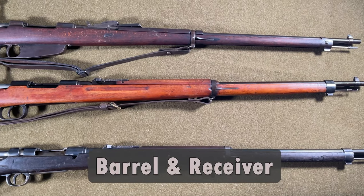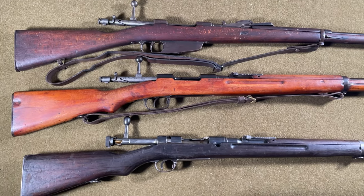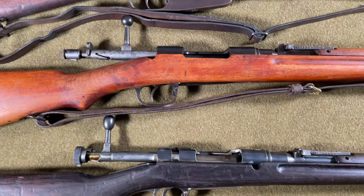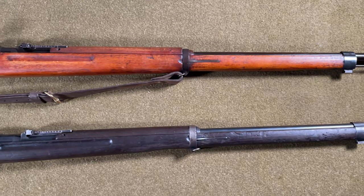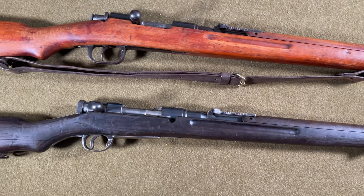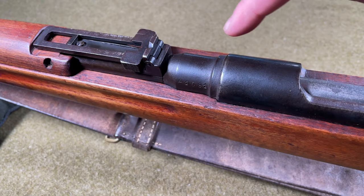The Type I has the cosmetic appearance of a Japanese Type 38 rifle and the action of a Carcano Model 91. In a side-by-side comparison — the Type 38 on the bottom, the Type I in the middle, and the Carcano Model 91 on top — the most noticeable difference is the action. The stock, barrel bands, magazine, bayonet lug, sling swivels, and other small details are replicated to Type 38 specifications. One noticeable difference is that the trigger guard is bigger on the Type I.